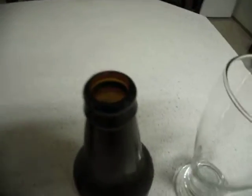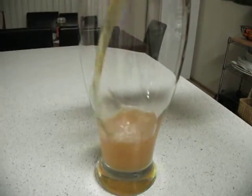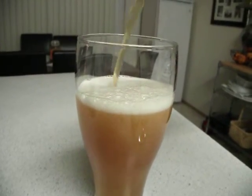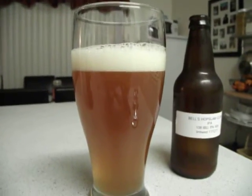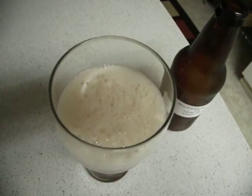See that nice CO2 layer in there. And then we pour it off into the glass. You can see that nice head on there — the nice amber color on top. This has been in the refrigerator for about two days.